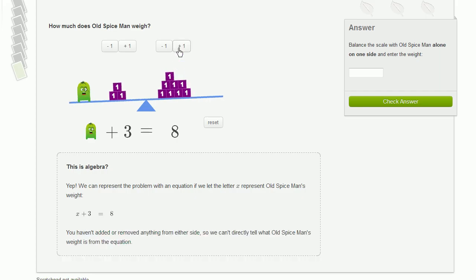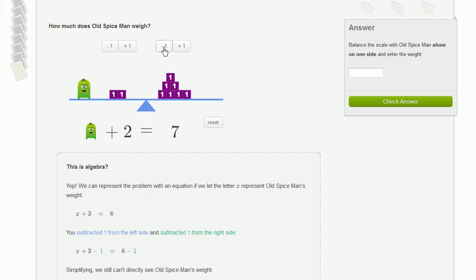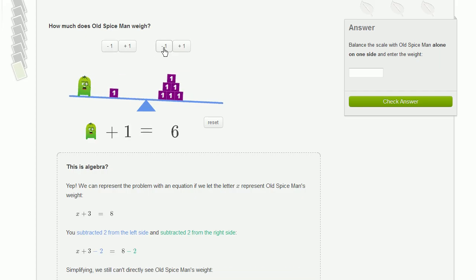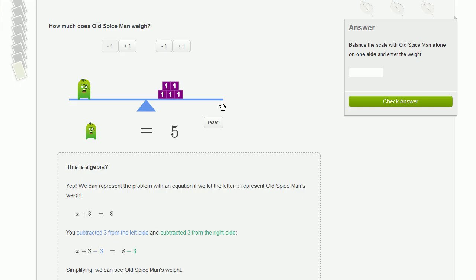Let me add that block back — that's where we started from. I want to get rid of these three blocks. If I take one away from the left-hand side, the left-hand side becomes too light, so I'm going to have to take one away from the right-hand side as well. I'll do it again — take one away from the left, one from the right. And once more: one from the left-hand side, one from the right-hand side. And it is balanced.